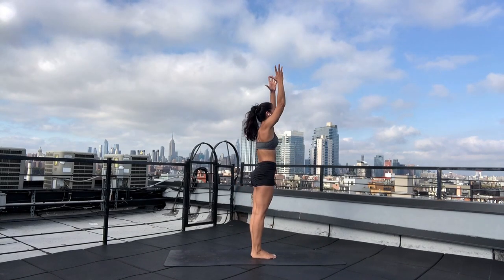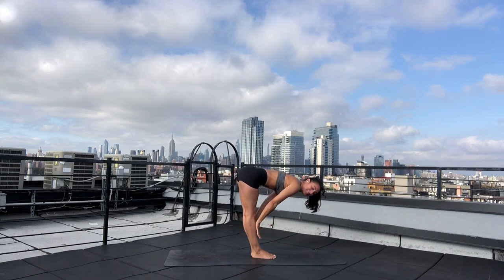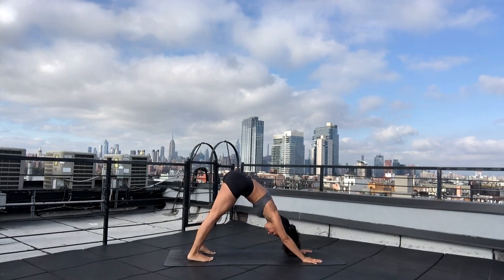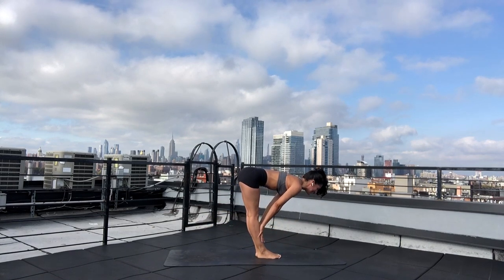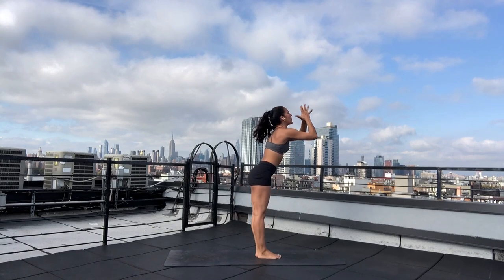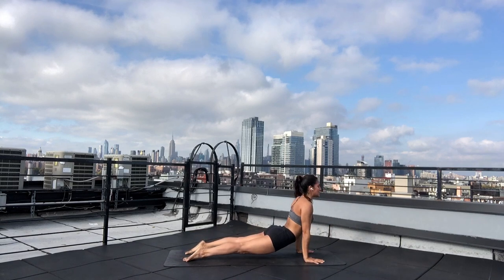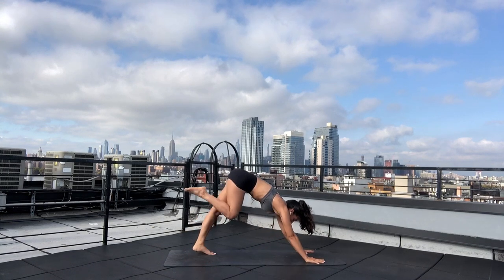Reach your arms up. Exhale — forward fold. Draw your hands to the center of your body. Breath in — halfway lift, a little different. Exhale — high plank to low plank. Pin your elbows to the sides of your body. Breath in — upward facing dog. Exhale — upward facing dog. Inhale — gaze forward. Exhale — forward fold. Breath in — halfway lift, Ardha Uttanasana. Exhale — forward fold. Inhale — mountain pose. Exhale — forward fold. Breath in — halfway lift. Exhale — high plank to low plank. Inhale — upward facing dog. Exhale — downward facing dog. Take a breath in, look forward. Exhale — forward fold. Let's keep on building. Inhale — halfway lift. Exhale — forward fold.